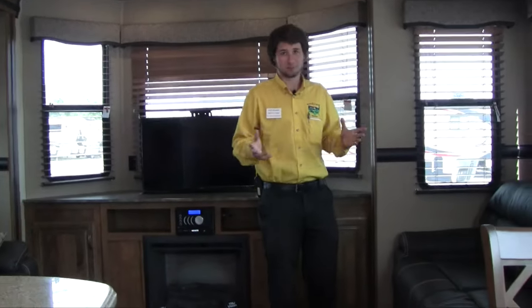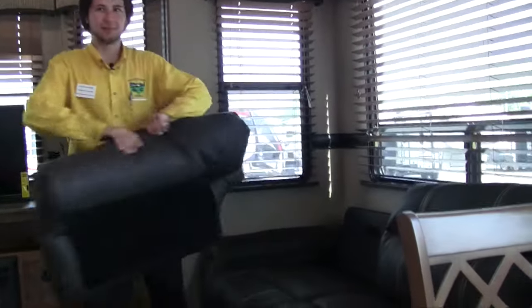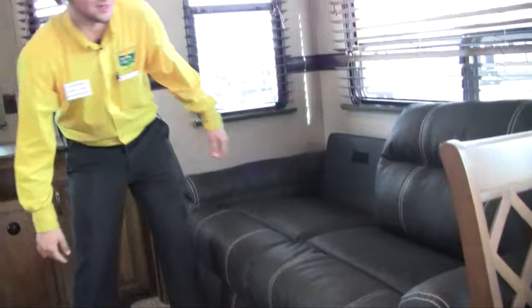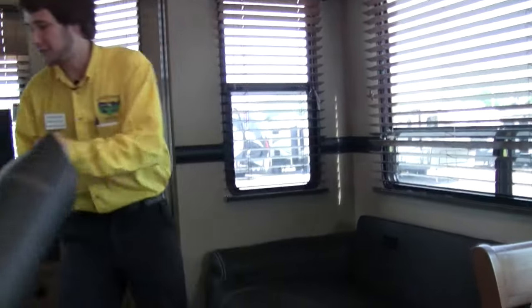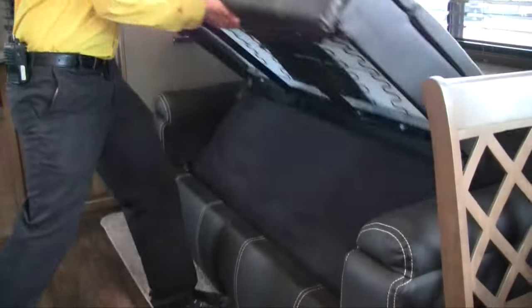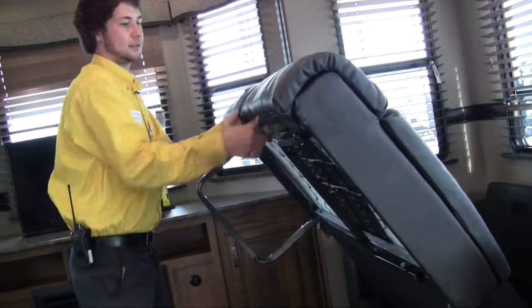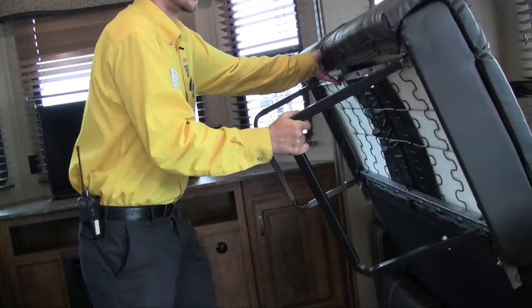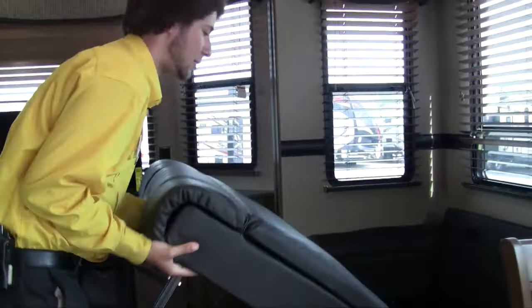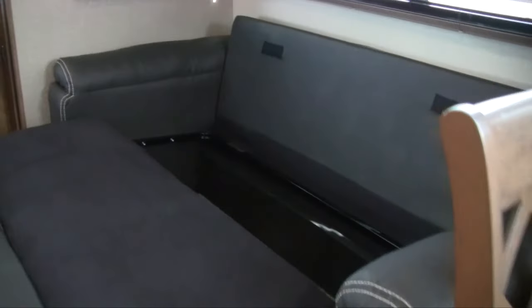As far as sleeping space, there's enough in here. We have our tri-fold couch here — this is a great option. I always tell people I really wish I had one of these in my house. You just take the two cushions off and you get a big memory foam bed, and it pulls out pretty quickly too. You have a little bit of storage in the back for your pillows and blankets, and this is memory foam.